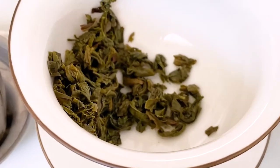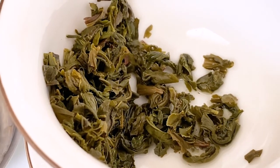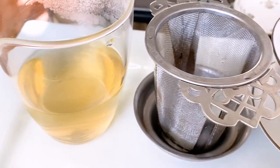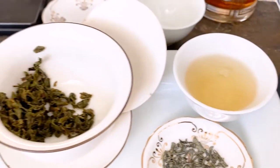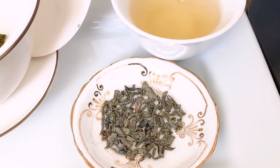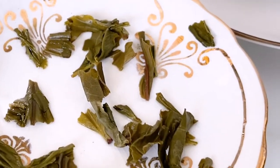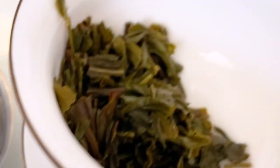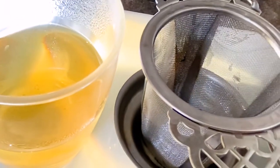Here's what the wet leaves look like after a very short first steep. They're a beautiful green color, and here's the color of the liqueur. It was so fun when I poured the water over the leaves — the leaves were just twirling and dancing. But there's the color in the cup. This is the third steep, and I went for a full minute. I actually timed it, but I pulled some leaves out — I thought you might enjoy seeing what they look like.